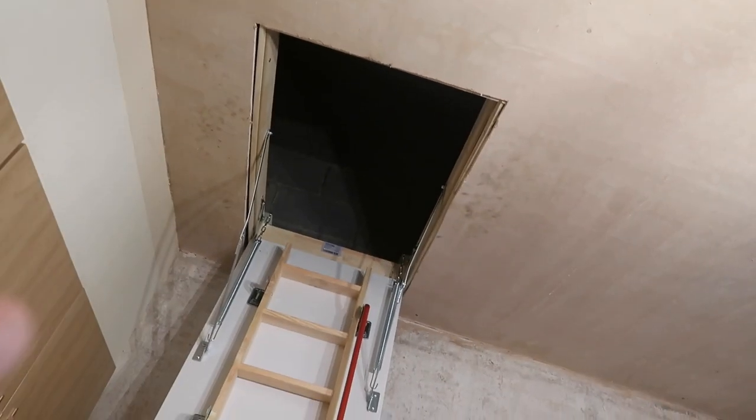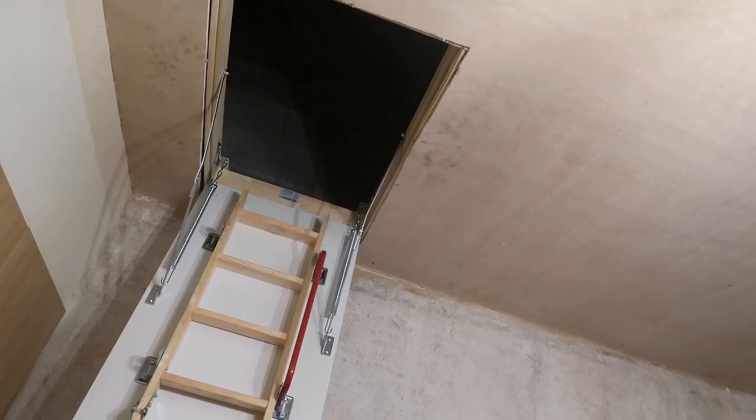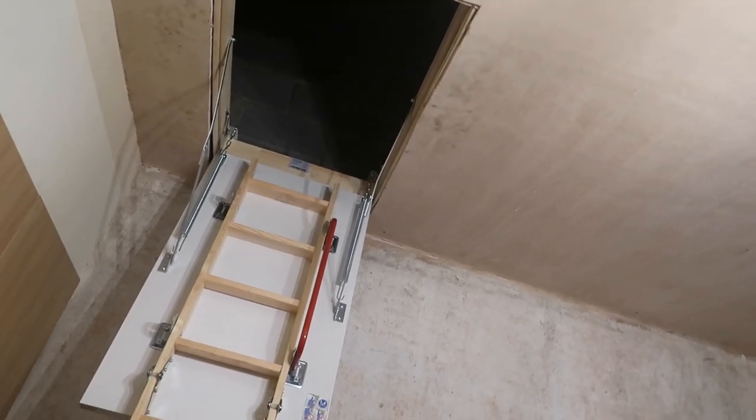Next I need to get a light up there, fix the roof, add new insulation, and put some boarding down to make it lighter and allow us to store stuff up there. I also need to put some flooring down.